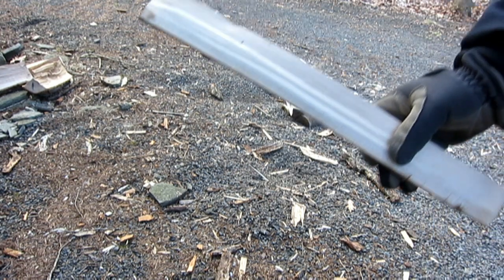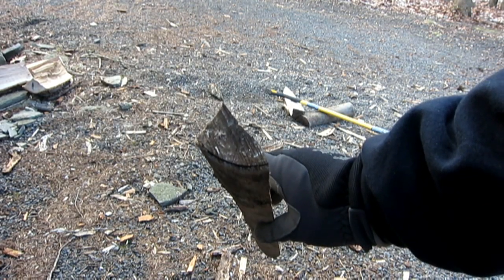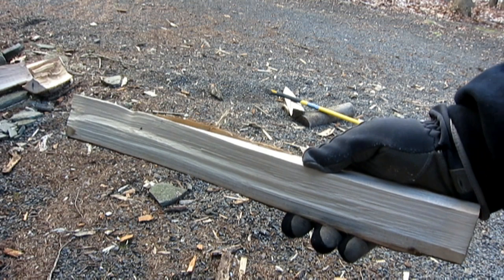And there we go. From here I can take my knife inside and baton it just a little bit to break it down even more, to have smaller kindling for my fire when I start it.